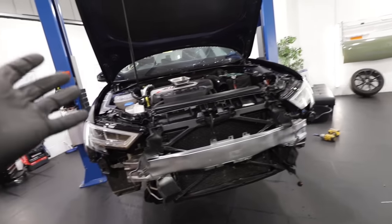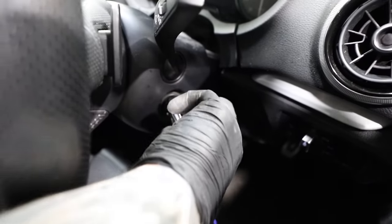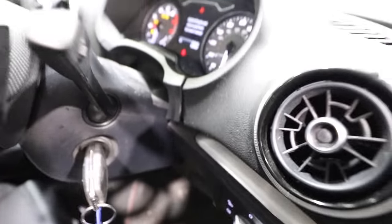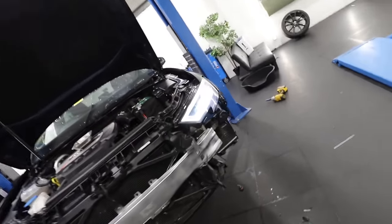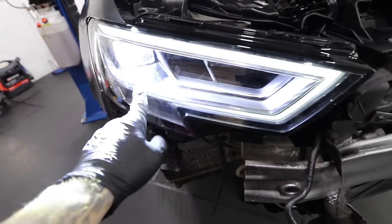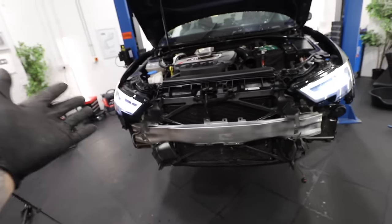Moment of truth. Please work. Ignition on, side light, headlights all the way on. Yes! It worked! Oh, what a relief. So there we have it - two headlights now completely working, LEDs on the top and the bottom.